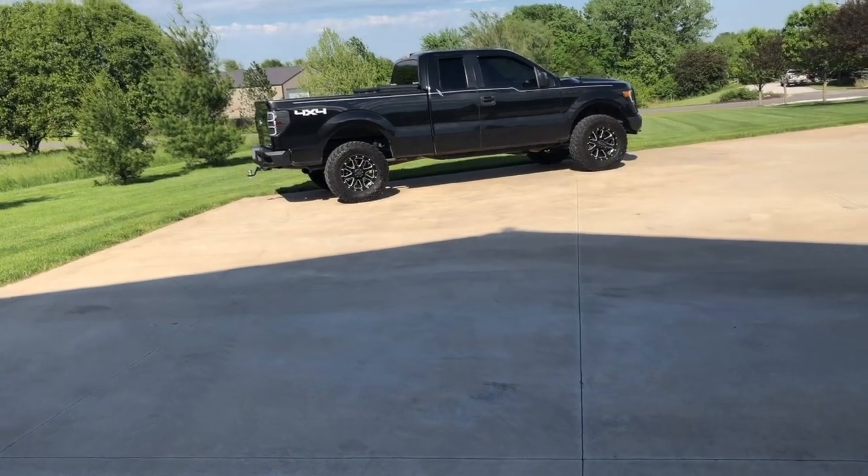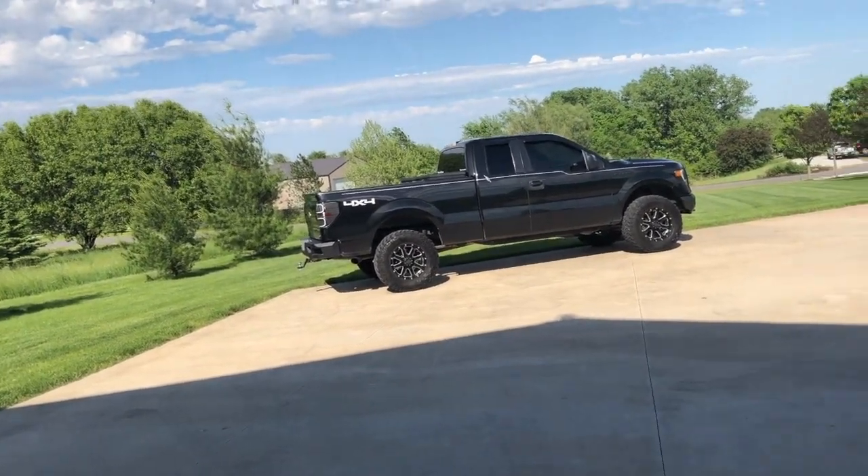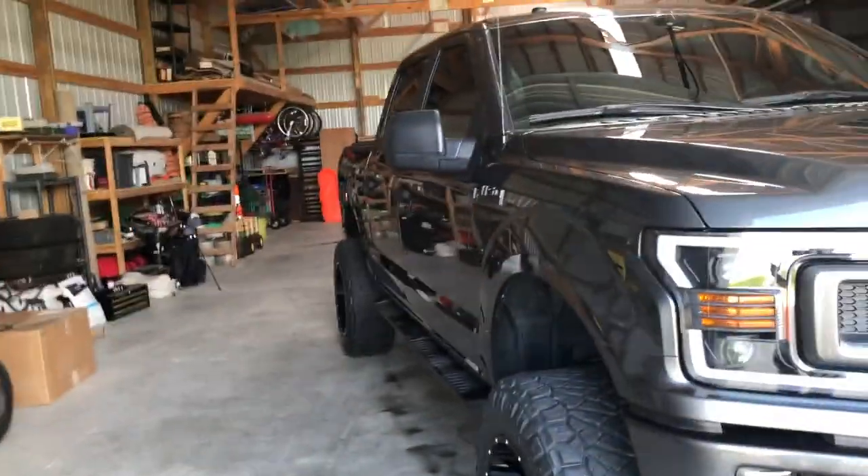Same thing with that truck — it's got a two inch lift and 30-inch tires. With two inch bigger tires and a two inch lift, it sits four inches taller than stock. So that's how you figure it out with any vehicle.